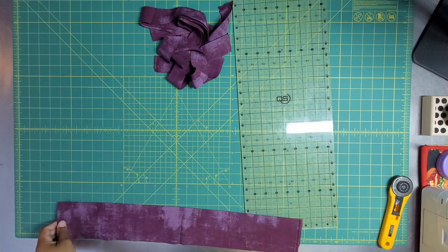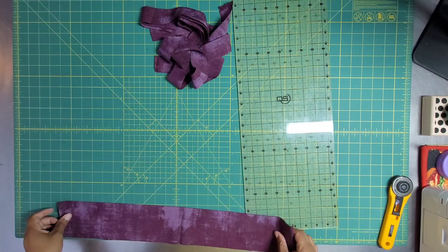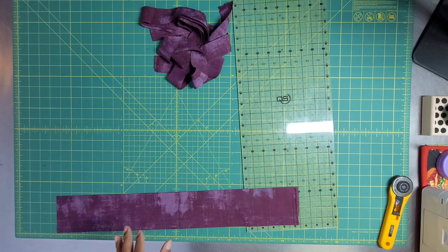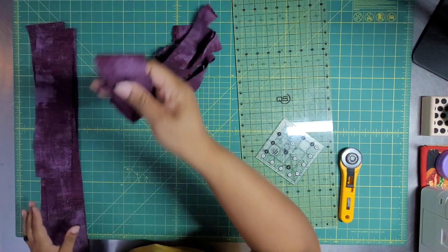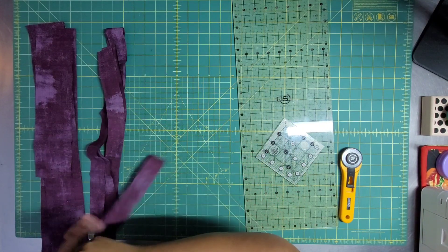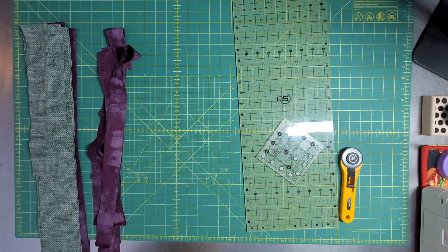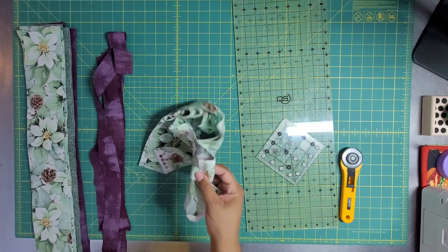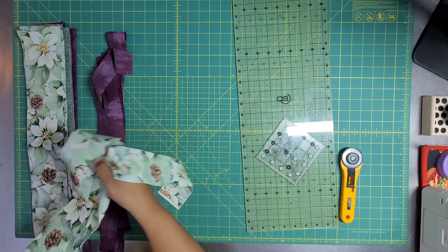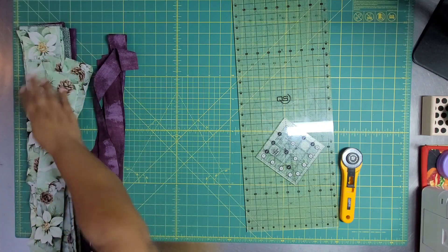We have all of our strips cut out. We just need to subcut this one — where did my subcut ruler go? I lost my little baby ruler. Everything has been subcut. We have got border strips in every color, large strips in every color, the same amount, which is pretty cool. I think it took me maybe 15 minutes to cut out everything, which is very fast. So if you're doing this for the holidays, you have time.